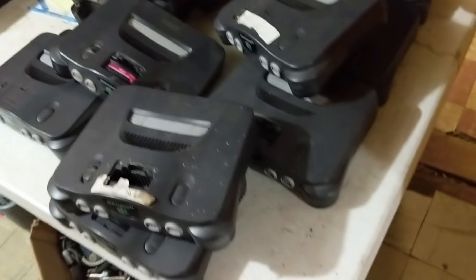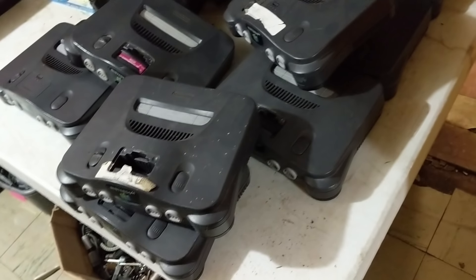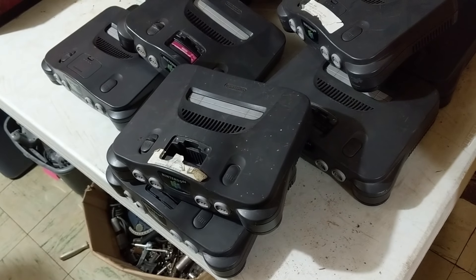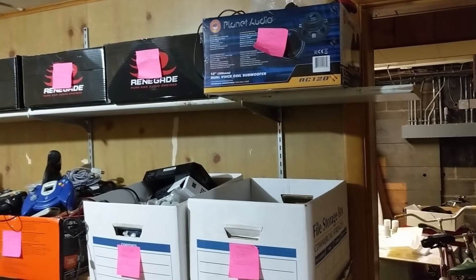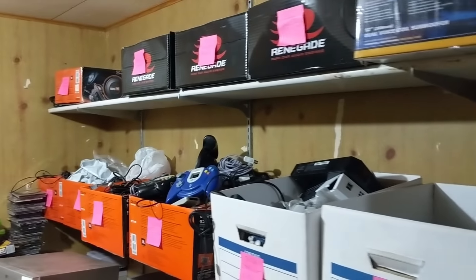The other thing I have to consider is some of these N64s without jumpers — those most likely don't work. I did see at least one expansion pack in here. Like this is an expansion pack. But that's just a bad sign, because if somebody doesn't have one of those in there it's probably already been parted out. These were all pulled out by the owner — every one of them. I don't know what literally happened down here. This happened a while ago.